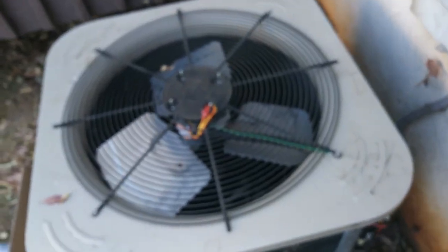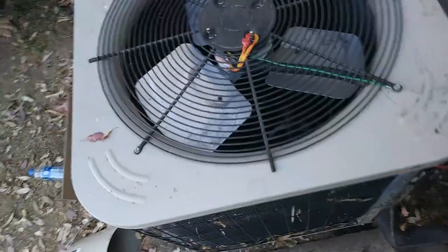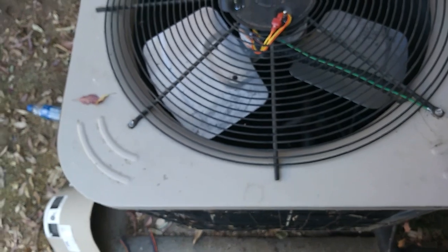So I asked the homeowner to turn the unit on to see if it comes on. Not sure if I got the rotation right, but I've got the wires up here so I can swap them out. I'll zip-tie it off once I'm done.